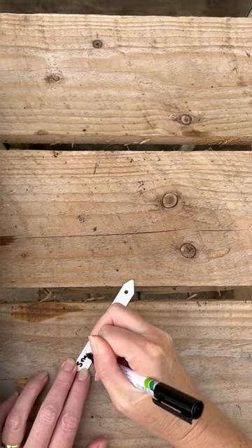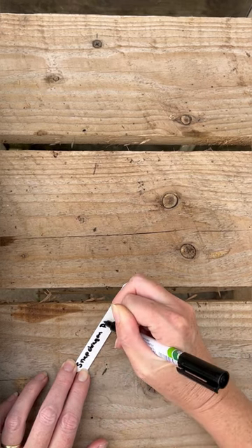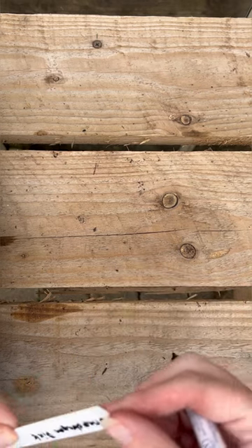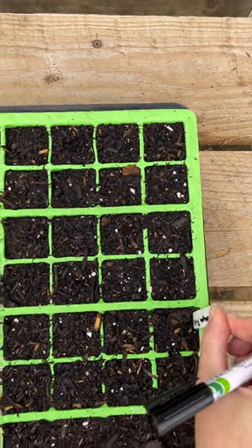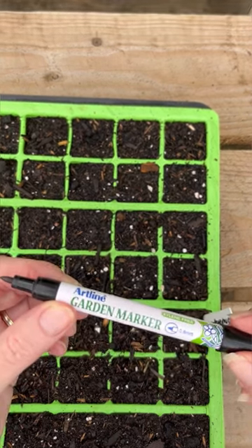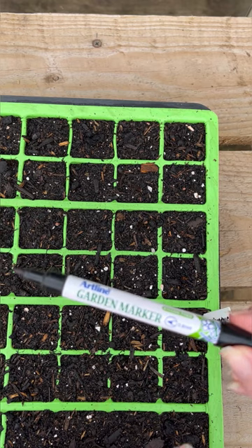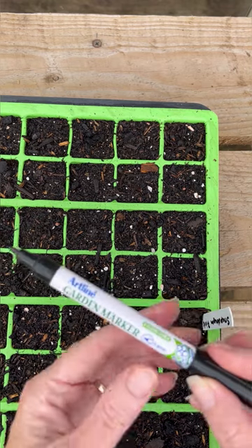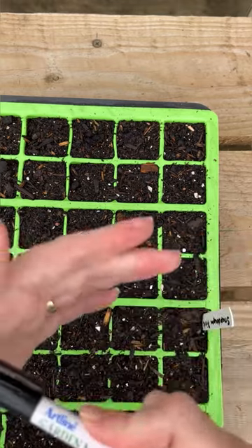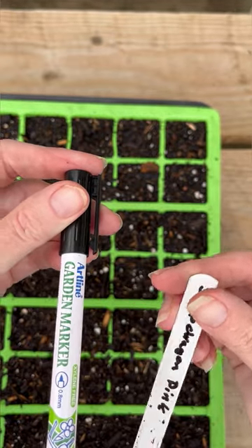Don't forget your label, especially if you're growing more than one variety, because you'll want to know which one is which. If you've not watched the shopping list video, this is the pen that I use. I don't use a Sharpie because I find it fades in the sunlight — it's not UV safe. But these ones we get online and they are absolutely brilliant — don't fade at all in the sunlight. And you can clean your labels with nail varnish remover later and use them again.